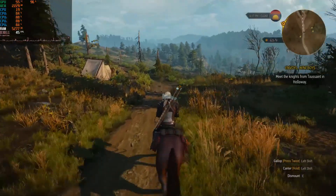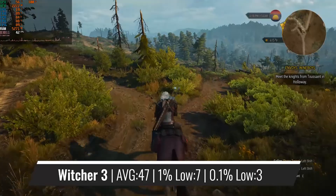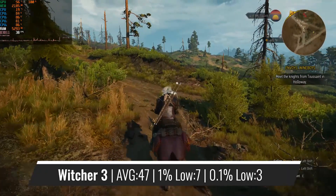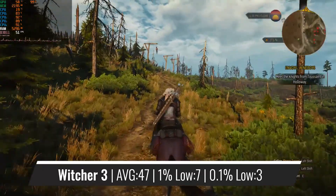Going back to a time where the CPU was relatively new, The Witcher 3 provides very nice average figures, but as we are used to by now, the percentile figures are really bad, indicating that there is quite a lot of stuttering, which is really apparent in fight scenes.